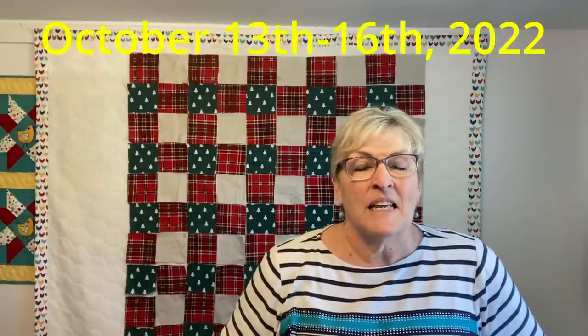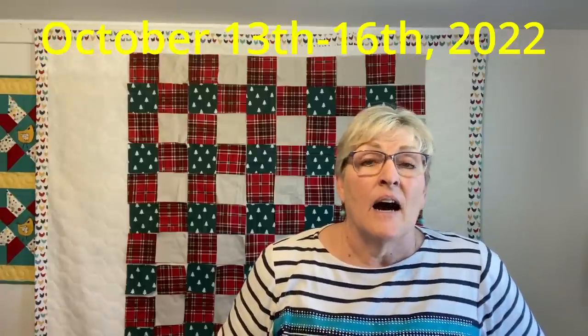Just a couple of things of housekeeping. People are starting to register for my quilt retreat. If you would like to come quilting with me on October 13th through the 16th in Albion, Idaho, it's going to be a blast. I'd love to see you there. You can get the details or email me on my website and we'll get you registered. If you like what you're seeing on my channel, I would love a like, a subscribe, or a thumbs up — that's how we YouTubers roll. Until next week, when I'm going to show you another fun Christmas project — it'll be my last Christmas project for July. Goodbye, thank you for watching.